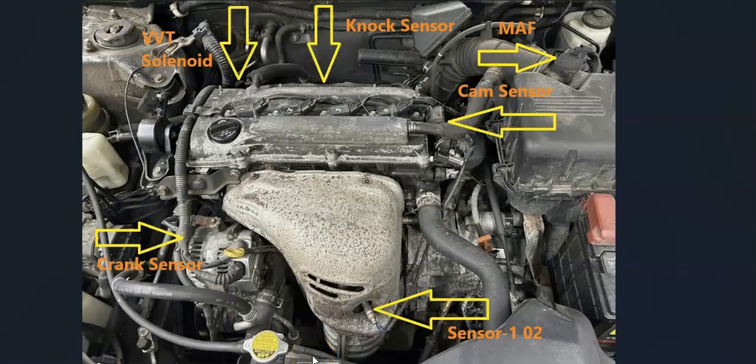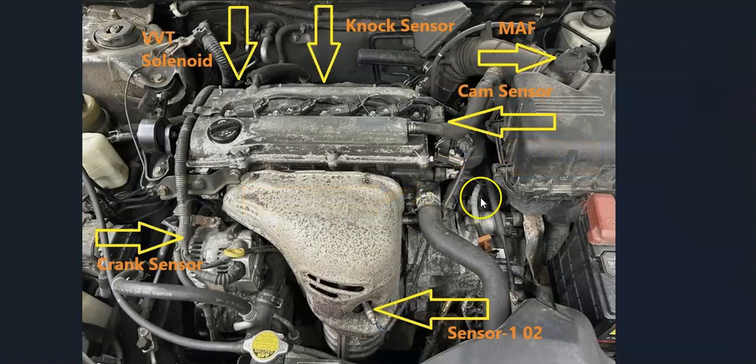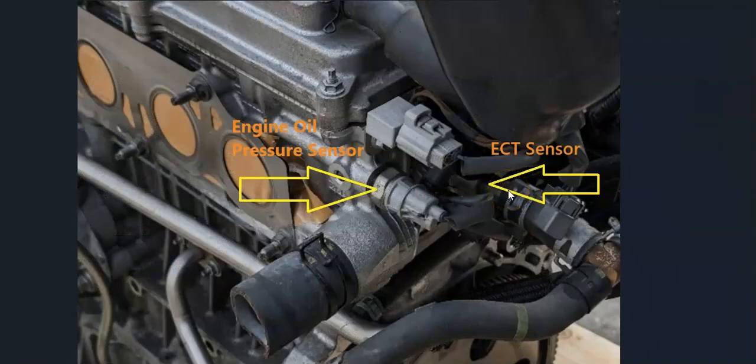Next up is the engine coolant temperature sensor and the oil pressure sensor. If you look right here, this is going to be the oil pressure sensor, and on the other side is going to be the engine coolant temperature sensor. So if you locate the thermostat housing, right above that is going to be the engine oil pressure sensor, and right off to the side of it is going to be the engine coolant temperature sensor.